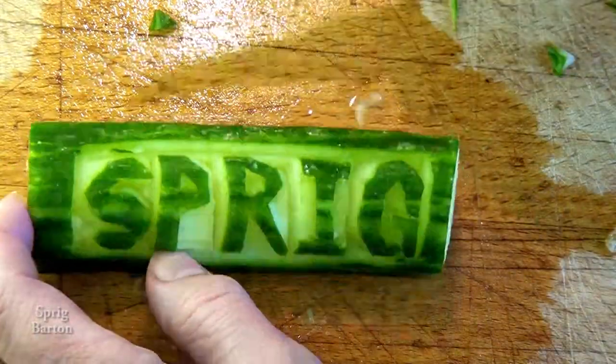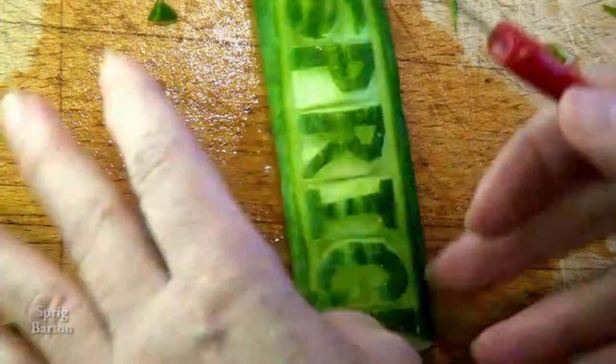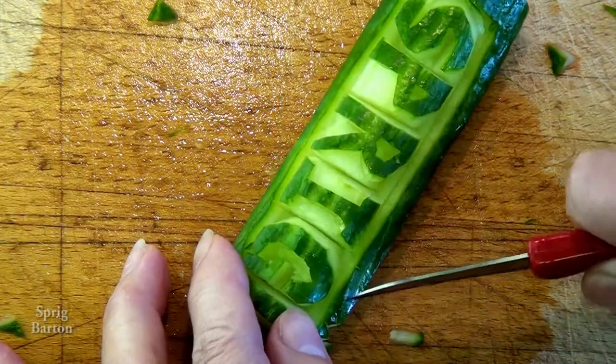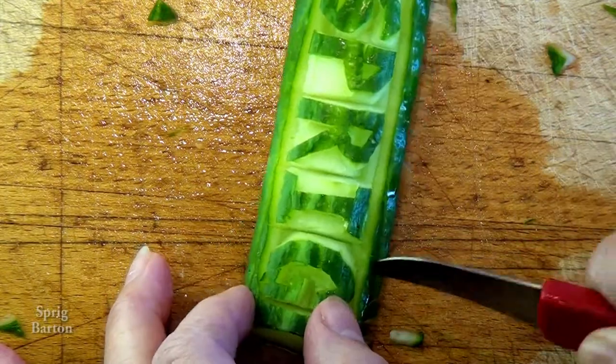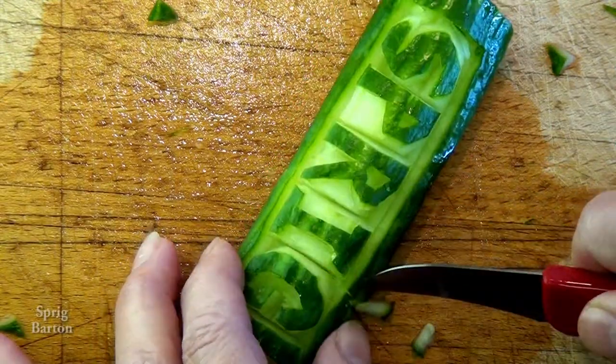Looking good — just about done there. Let's make it a bit fancier. I'm going to give it a sawtooth pattern across the top, so it looks like cartoon hair.